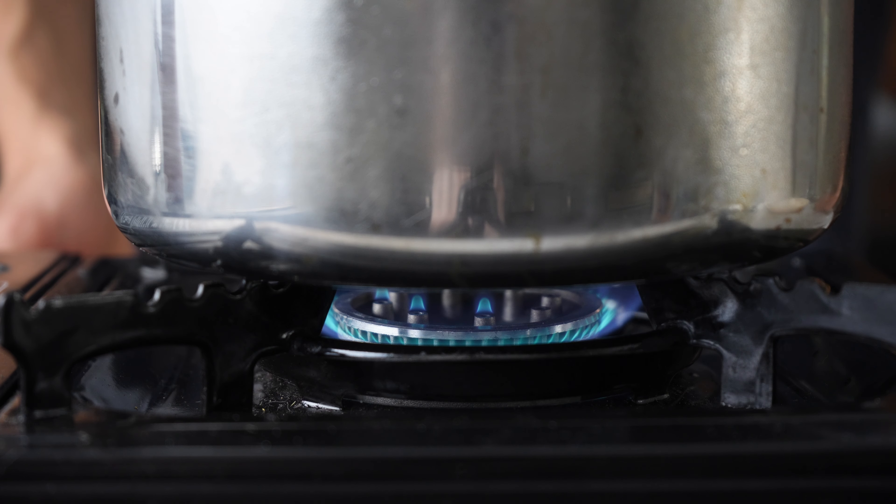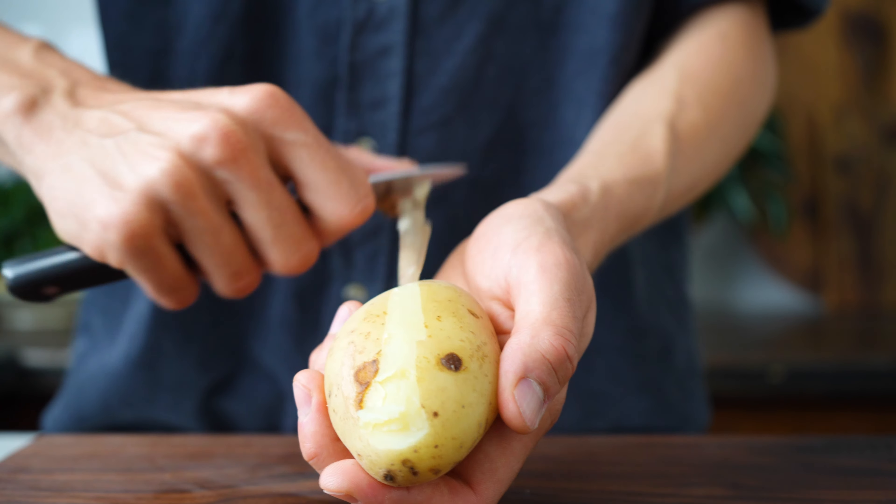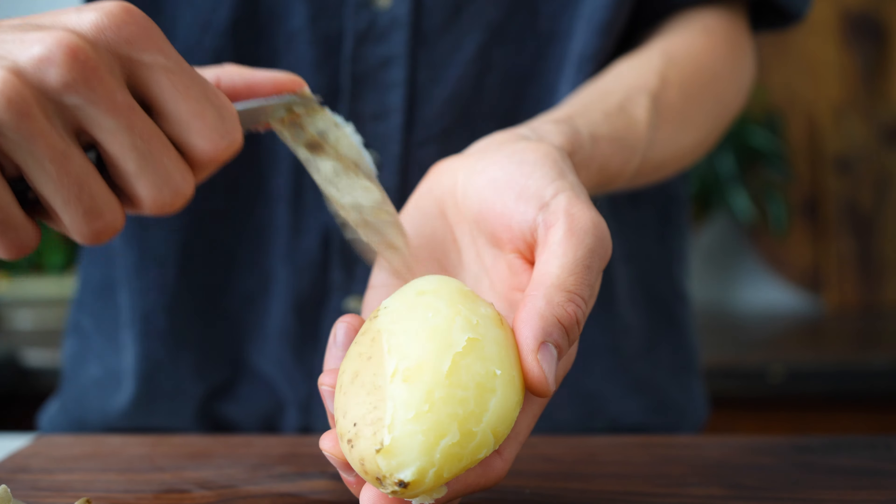Don't worry if some of them burst — it can either be because of dry growing conditions or just because the potatoes are old, and that's not a bad thing for this recipe. Drain them and let them steam off until cold enough to handle. They are easiest to peel while warm so don't wait too long.